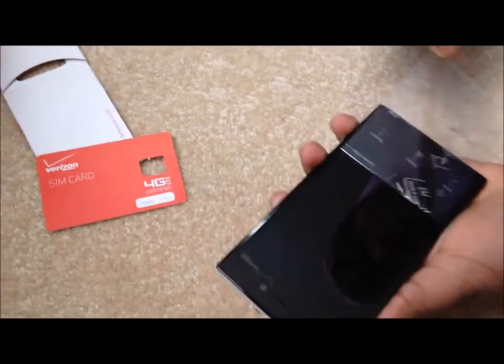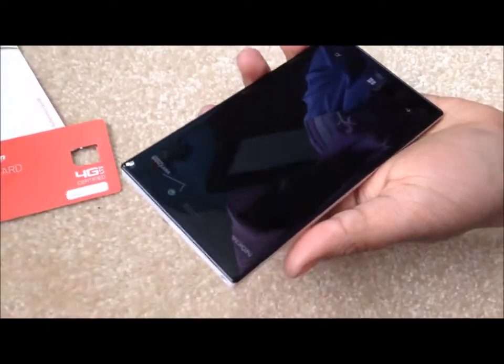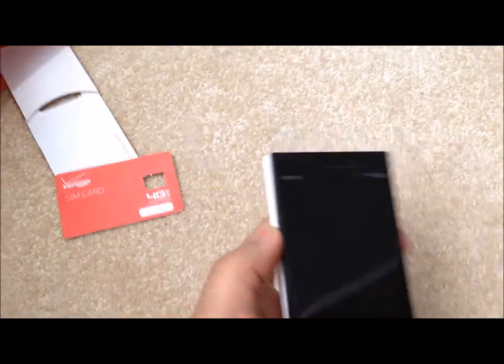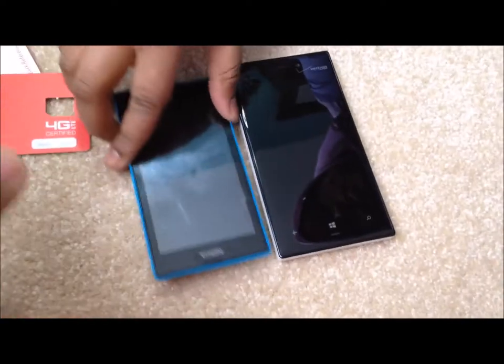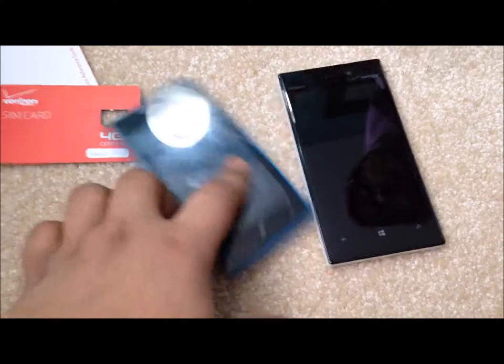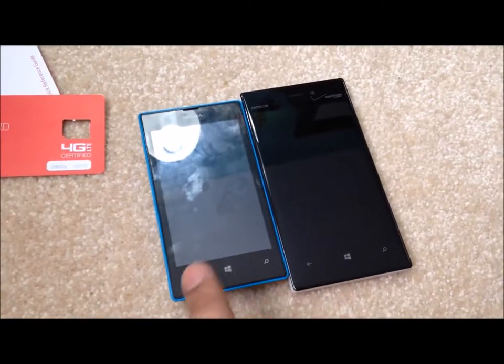I don't know what the glance looks like. The glance is that thing — it shows the clock when your phone is off. Let me show them the screen — pure black, isn't it? I'm going to show the difference because here's my phone — you can clearly see the screen. It's so gray, you can see the border lines, you can see the bezels.